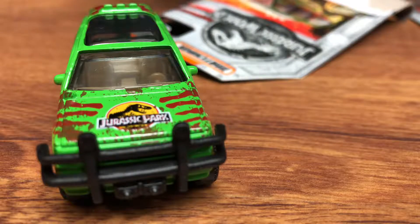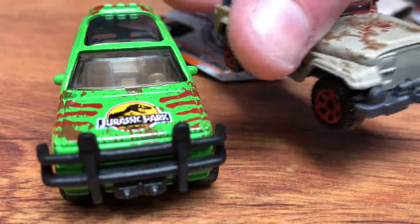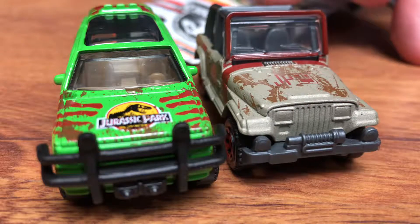Now let's unbox the '93 Jeep Wrangler. This was electric, it was on a track. This one was gas powered. There she is. This was in the first film, and it was in the fourth film of the Jurassic Park series, and the fifth film.